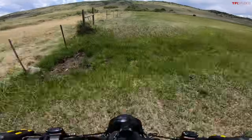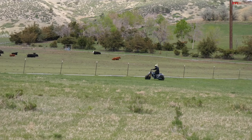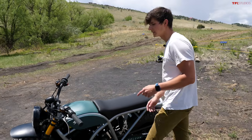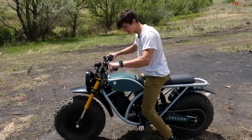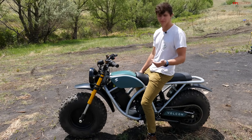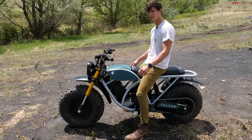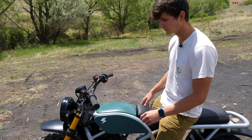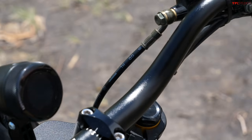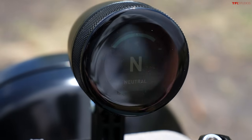Coming out of this deep climb, this doesn't have crazy acceleration where you're worried about looping backwards, so this would be a great bike to hand to friends and family who don't know what they're doing. One of the really cool things about the Grunt is its size — it's a fairly long bike but the seat height is low at 32 inches. Even at 5'10" I've got a good bend in my knee sitting on it and it's very manageable. It really doesn't feel very heavy at all.